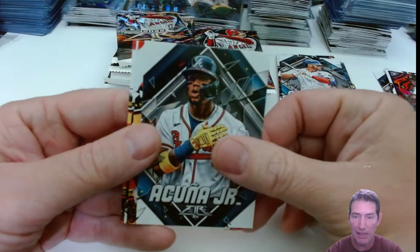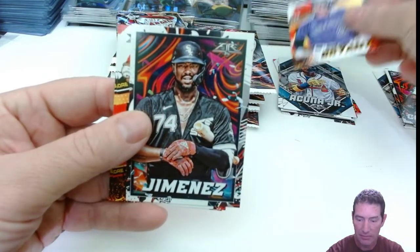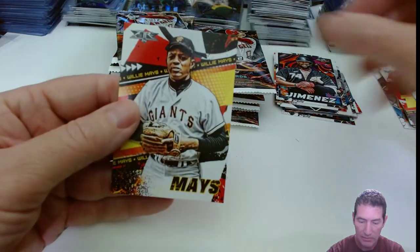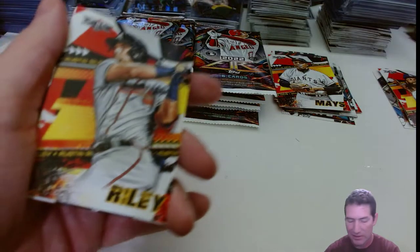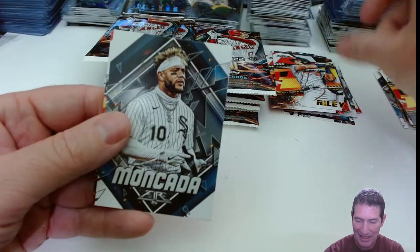I'm talking about hitting anything — a big-number card, just getting cards, period. You can't even get base, inserts, parallels, nothing. Willie Mays Hayes! Love that movie. That's one I watch like every freaking spring. I'm a tribe guy, you know what I mean?